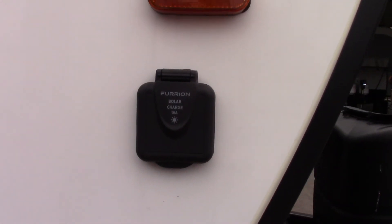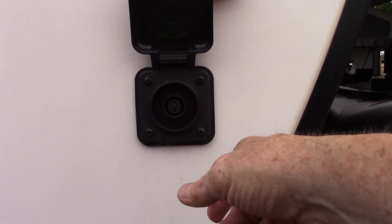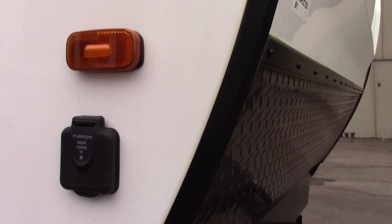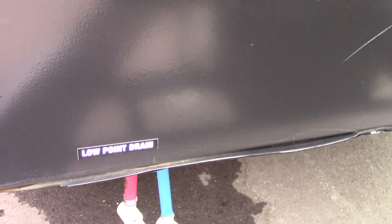This hookup is just for a solar battery charger. If you want to get a solar panel to charge your battery, you can plug it right there — this brand is Furion, that's the type of plug they use for that. You've got your low point drains here; that's the lowest point of the plumbing — use that during winterizing and de-winterizing.